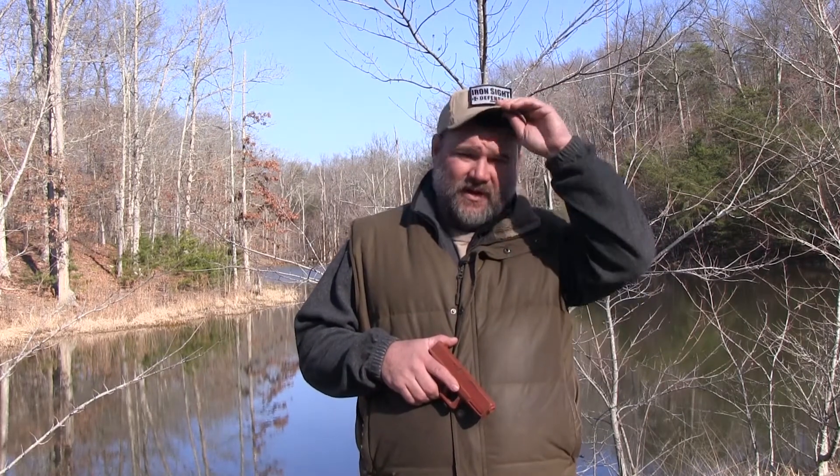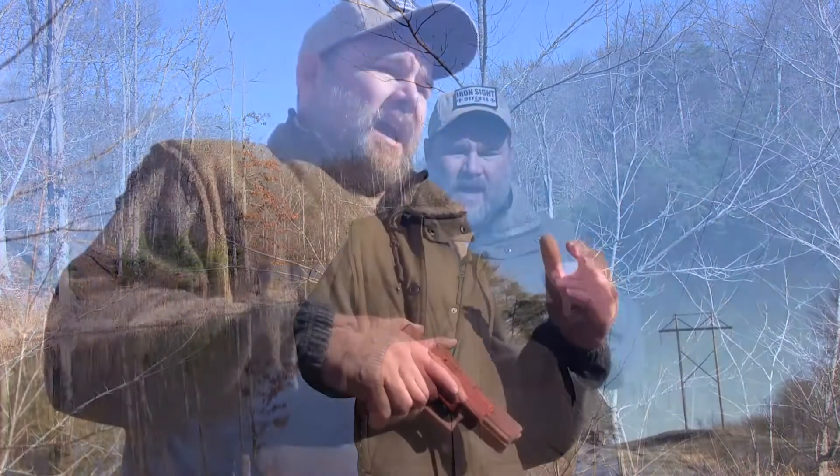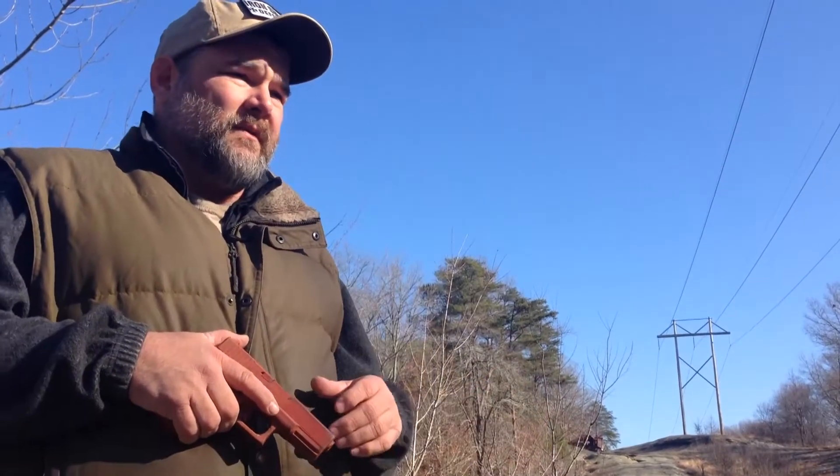Iron Sight Defense — my good friend Rodney Van Zant — has been a fantastic instructor for Nature Reliance School instructors. He's been very generous in what he's offered to teach us, and we highly recommend you support his organization. Most of what I've learned, I've learned from Rodney. I've also trained with Aaron Little from Performance Edge — he's a great instructor as well. Check out these guys if you're in this area; if not, find a qualified instructor in your area for more advanced and long-term dedicated training than what I've offered in these small snippets.